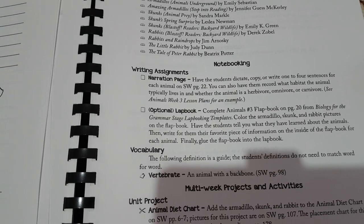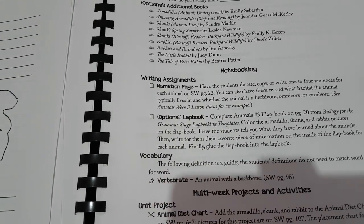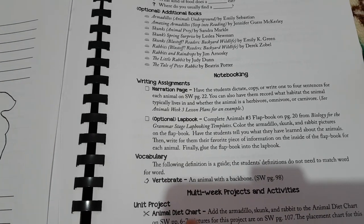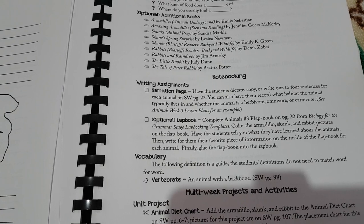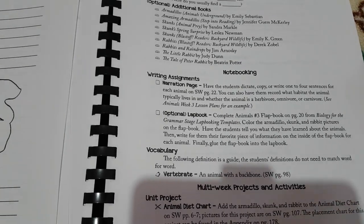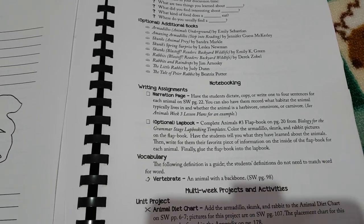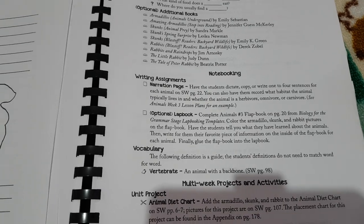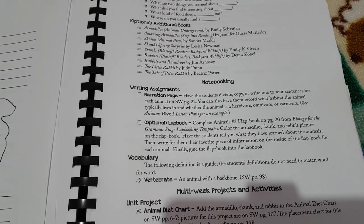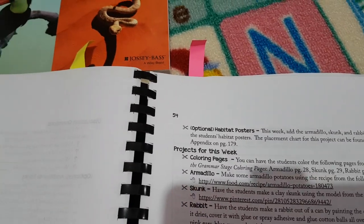Then she gives you multi-week projects and activities. One of the projects at the very start of the animal unit is an animal diet chart — for every animal you're studying you list what they eat, whether they're a herbivore, omnivore, or carnivore, with a picture of the animal you can colour and stick on. She provides the pictures in case you need them, but if your child is artistic they can draw it themselves.